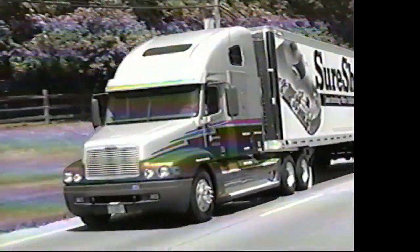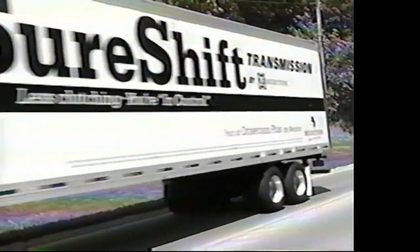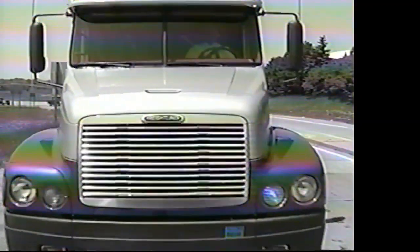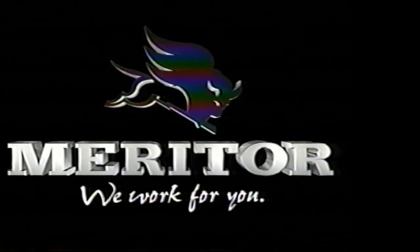No other manufacturer offers the range of components and systems for the heavy-duty truck market. Meritor Automotive — your partner of choice — with innovative products and systems designed for low maintenance, reduced weight, and driver safety and comfort. Meritor Automotive: we work for you.